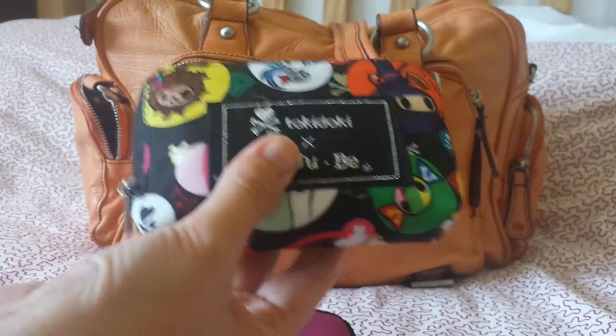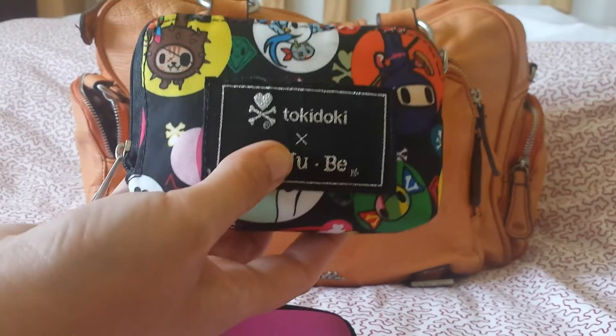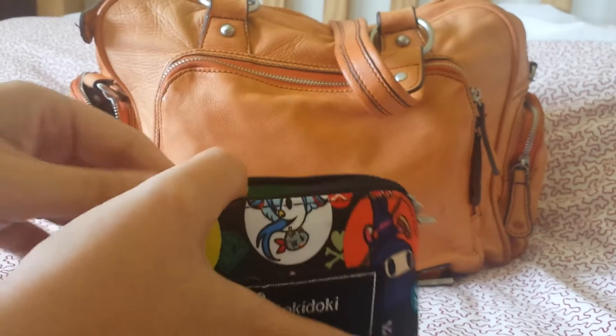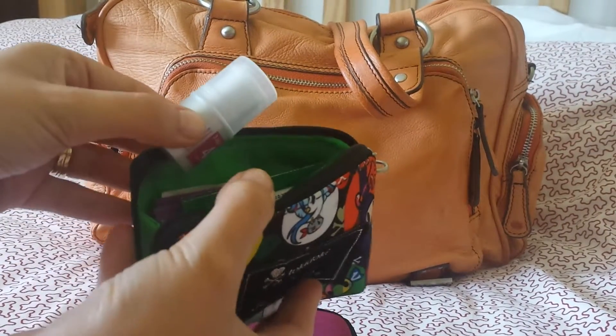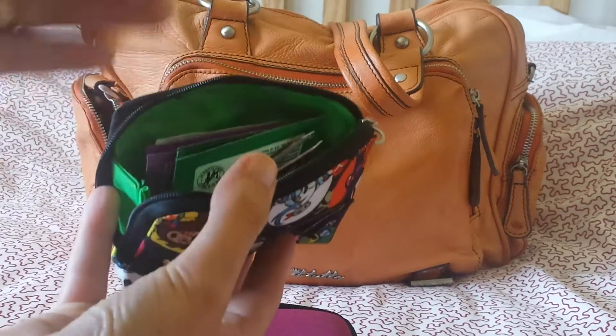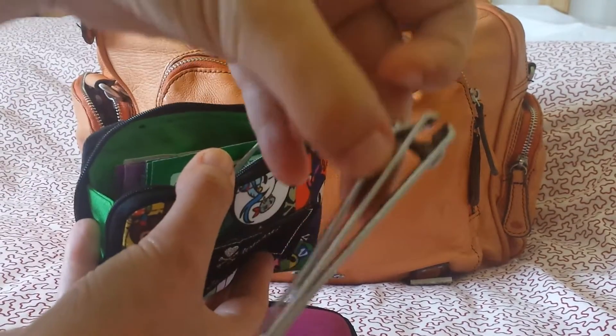They open up without the gussets, but I'm going to do a quick test to see if you can fit as much in one of these as you can in the small set piece — because sometimes if you're just after a small set piece you don't want to buy the whole set of three.